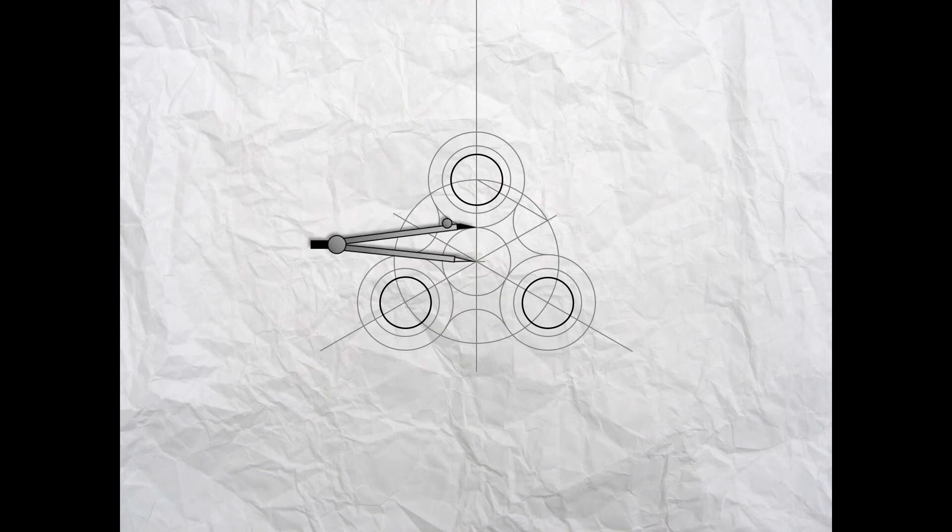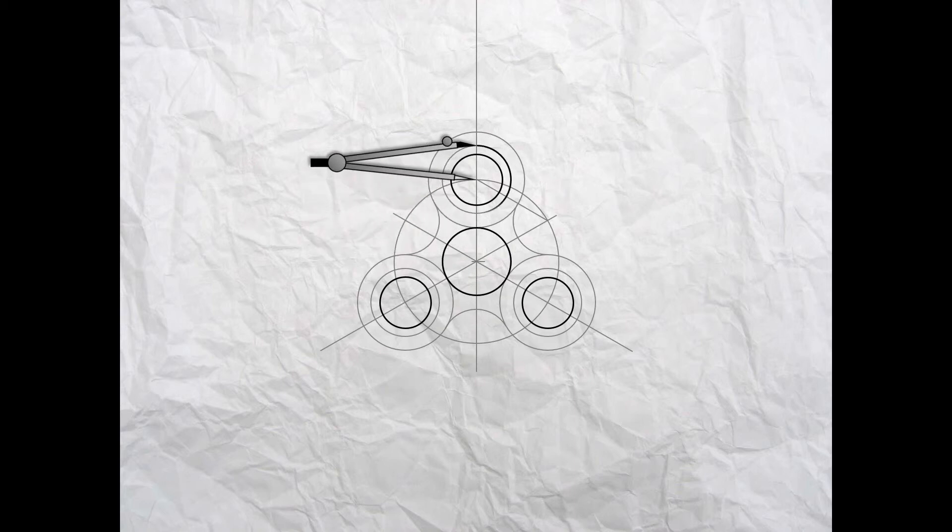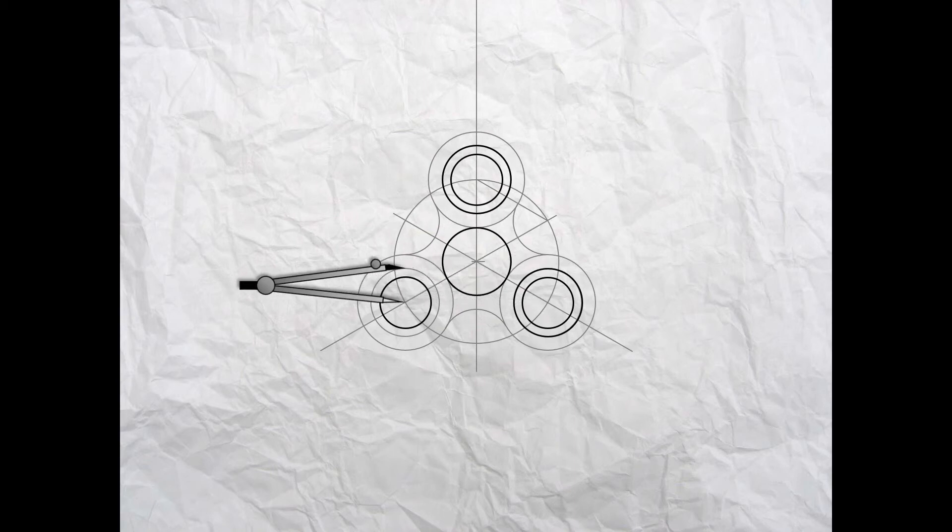Now set your compass to 20 millimeters and draw an outline there. Move it up and draw this outline, and across for another outline — which represents the outside of the bearings — and lastly draw one more there.